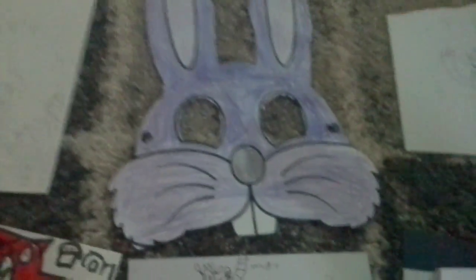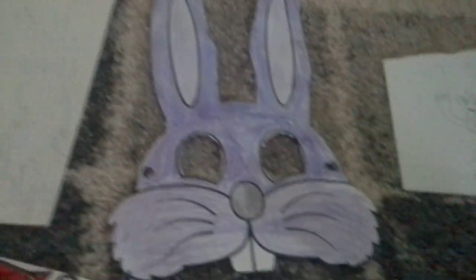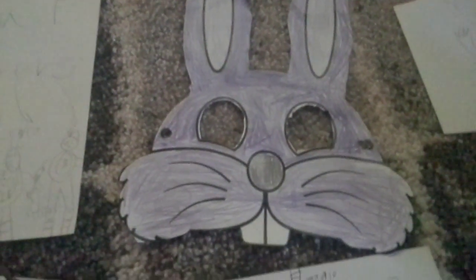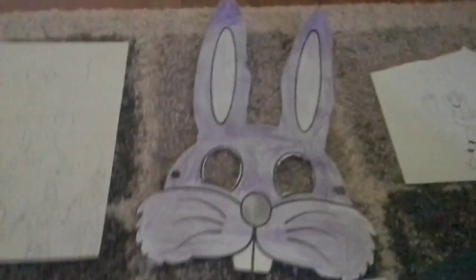She drew the characters a few days ago — it's a bit new. And here is her Bonnie mask. We printed this out — Jessica didn't draw it but she colored it in. It was originally a Bugs Bunny, all white, so she made it look like Bonnie. It still looks good.